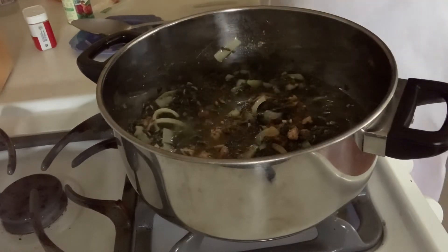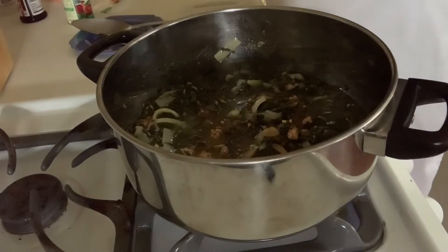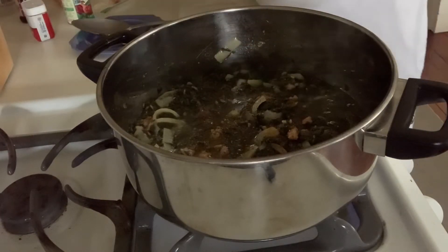Now I'm adding some seasoned salt. That looks so good. Some seasoned salt, some pepper — I like some little pop, pop, pop in that mix.